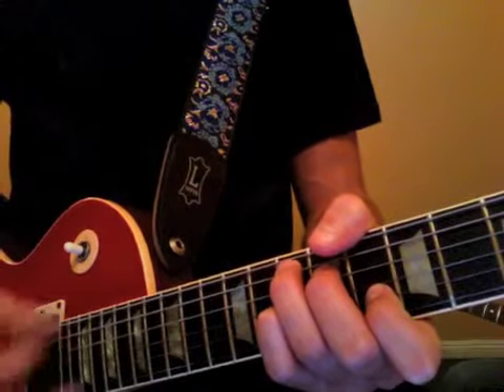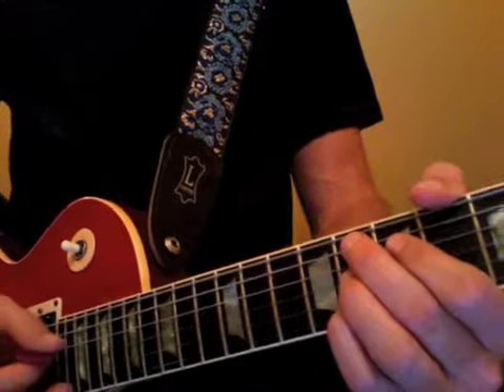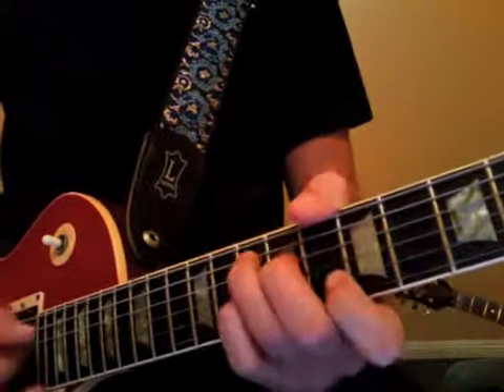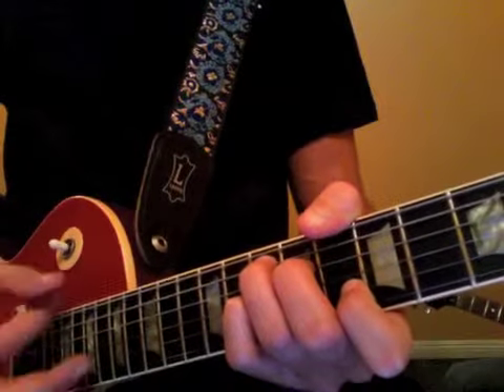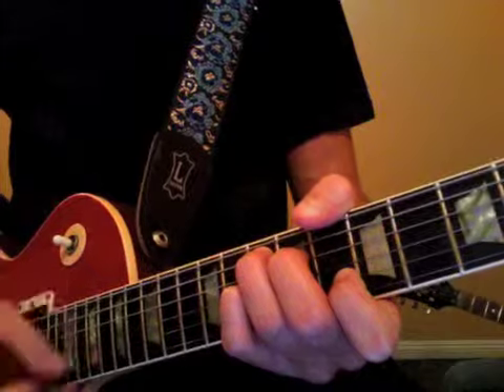Let two, let three, let four, let. So it goes into the shuffle feel right away. So from the F nine — one, two, three, four, one and two and three and four and one. Let two, let three, let four — we go all over that.